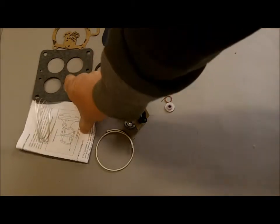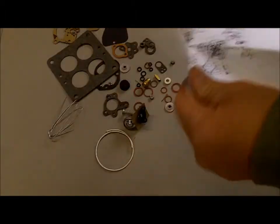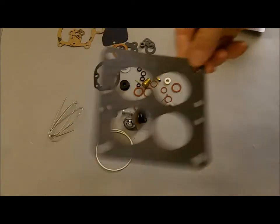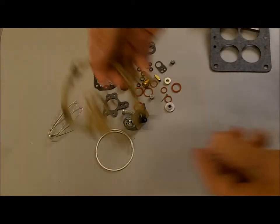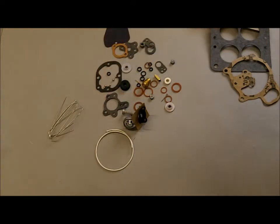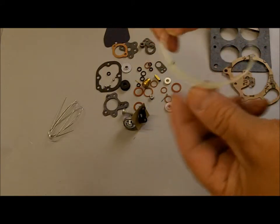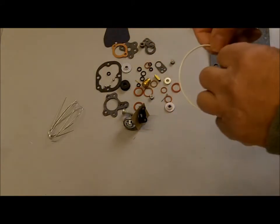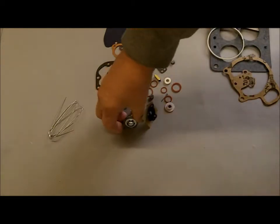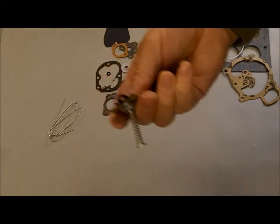It comes with a construction sheet with some illustrated adjustments and an exploded view, a new flange gasket, a float bowl gasket, lots of check balls — two of them go in the secondary tubes — a gasket that goes around your float bowl, a new power valve with a gasket, and a new econimizer diaphragm.